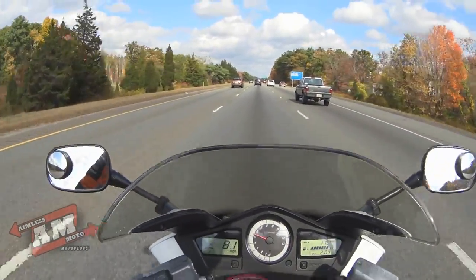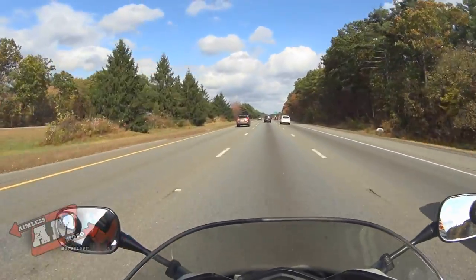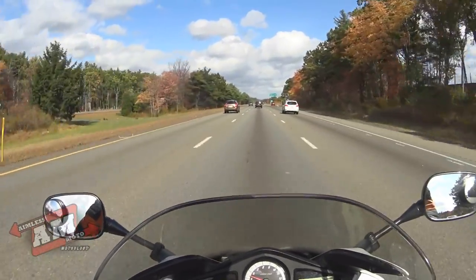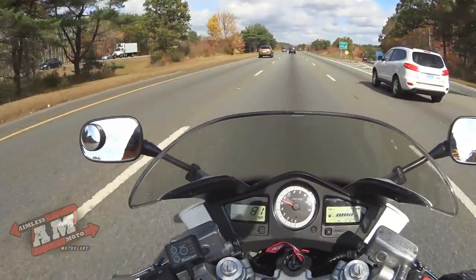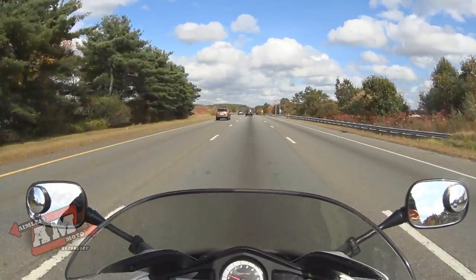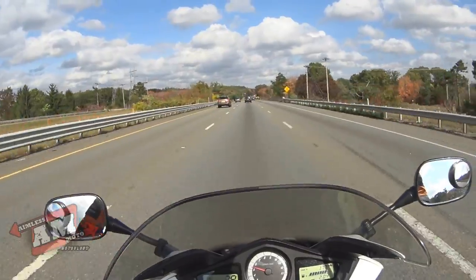So you may have noticed, I removed my bar-end mirrors. I'm not gonna lie, they sucked. They were awful. They were Razoma rip-offs — they looked like the Razoma Classical, I think that's the name of them. But they were basically $25 Chinese mirrors.